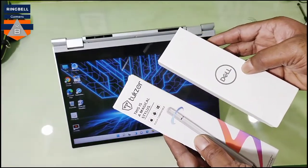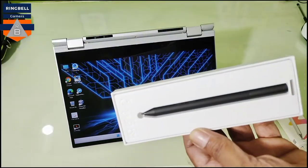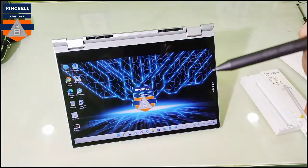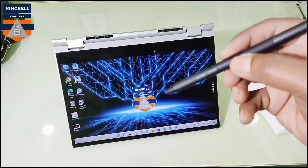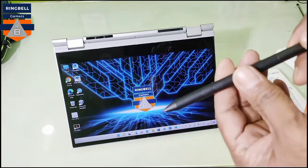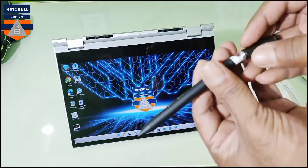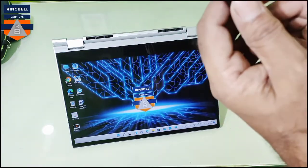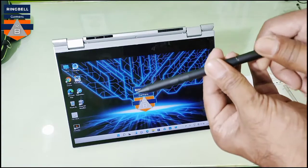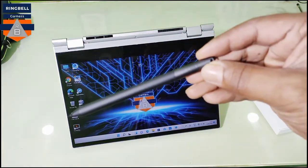Let's open the Dell first. So this is it — it has two buttons, since it is an active pen. It requires a battery to function. The battery is placed inside the pen already — hope you can see that. It requires an AAAA battery. You can see the brand mark here — that is Dell.